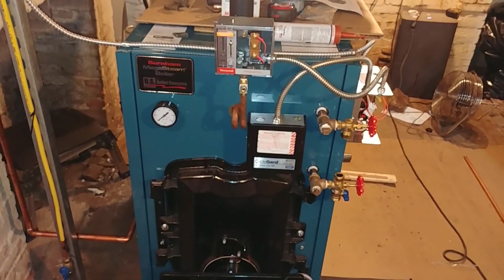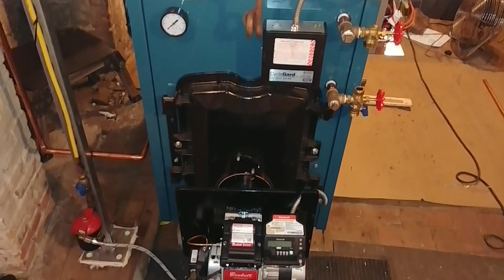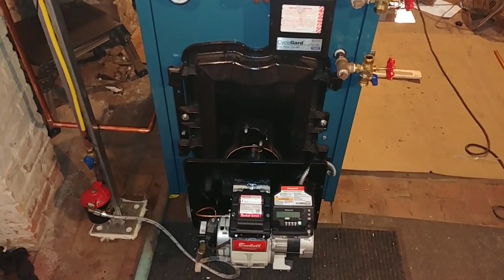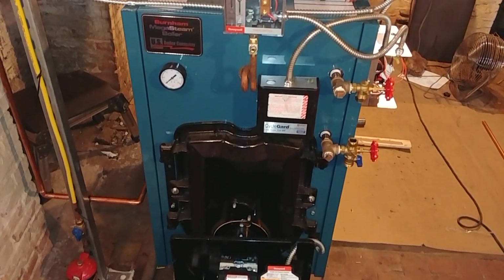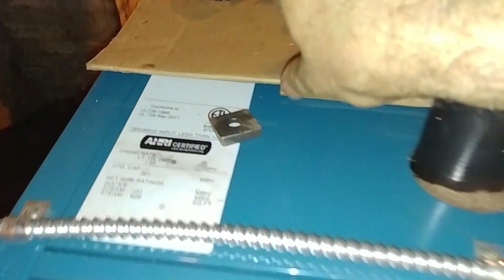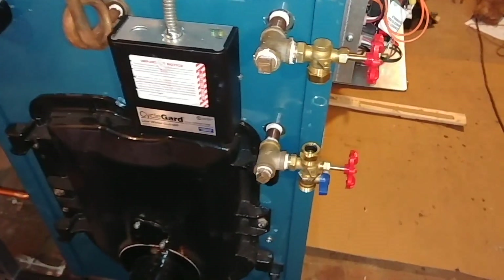Welcome to the channel. What you see here is about two-thirds of the way through an install on a steam boiler — Mega Steam, to be precise. We'll give you the rating plate there, and you can see my other videos on the Mega Steam.